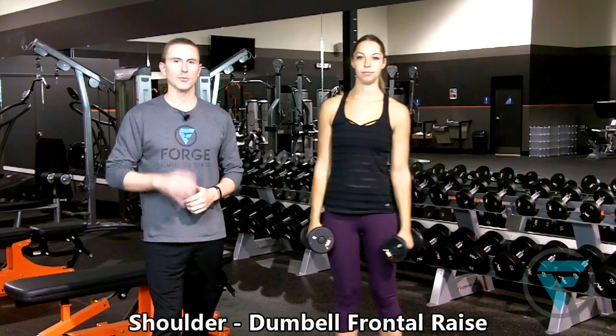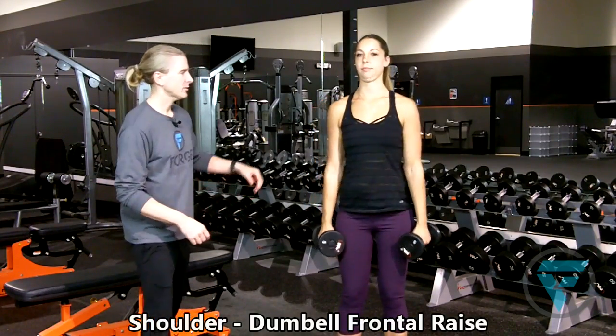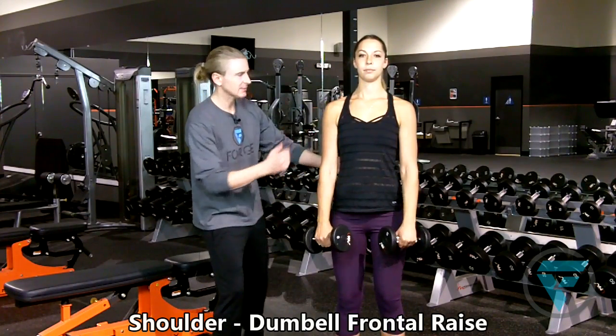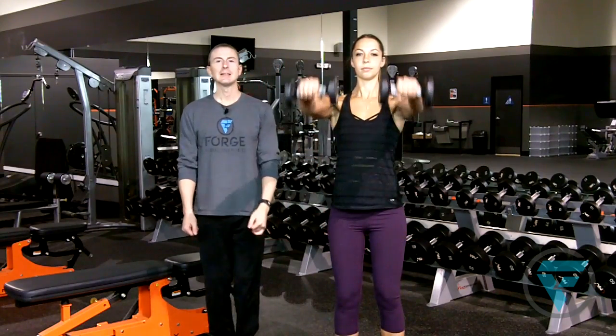Standing dumbbell frontal raise. Another great shoulder exercise here and Heather's going to demonstrate. Feet, knees, and hips are in alignment, core is activated, shoulders are back, chest is up, and you want to lift the weight, not swing the weight.